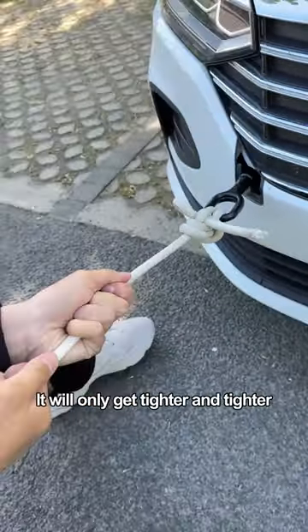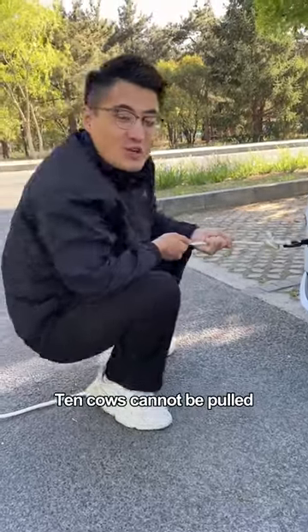Tighten the main rope at this point — it will only get tighter and tighter. Even 10 cows cannot pull it out.